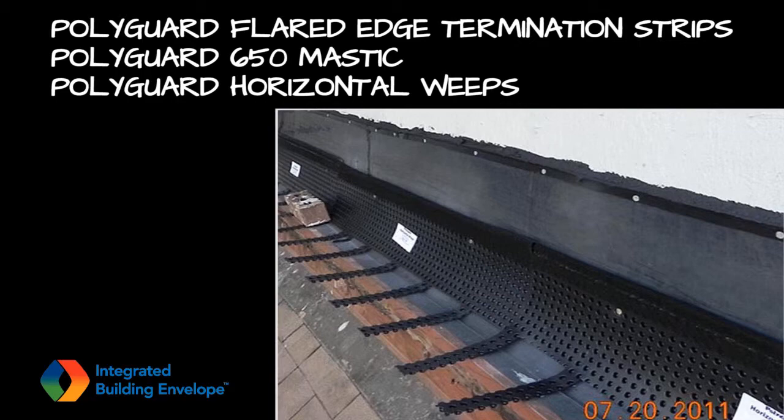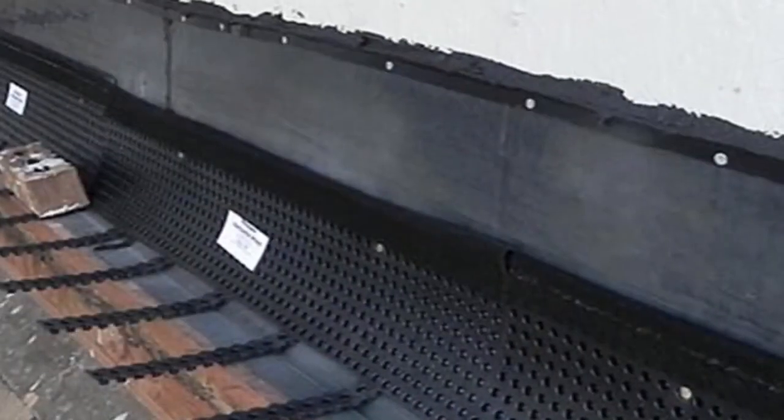Polyguard flared edge termination strips were installed along the top edge of the flashing. Polyguard 650 mastic was then applied in and along the flared termination edge and along each flashing end lap. The mastic along the termination strip was tooled to a shape that would shed water, and the mastic on the end laps was tooled to a uniform thickness.